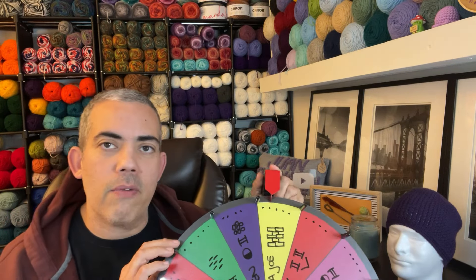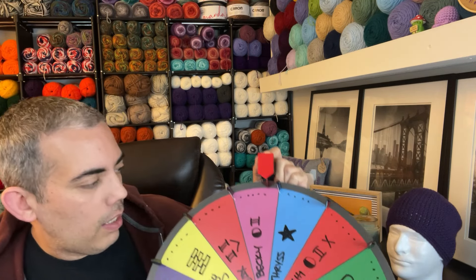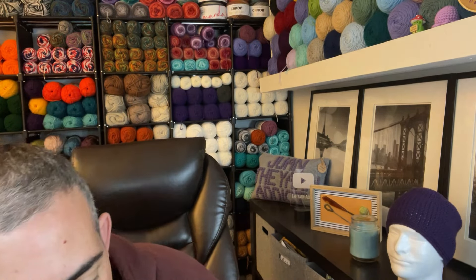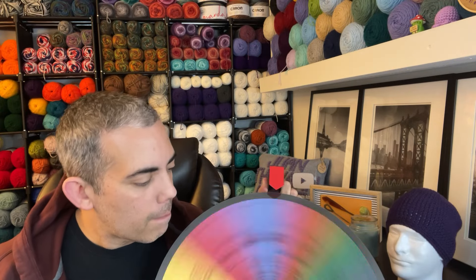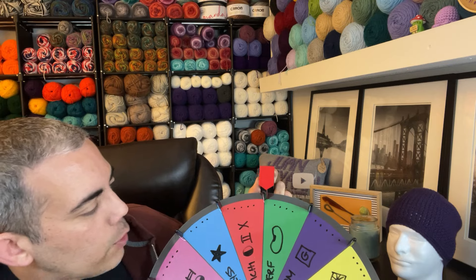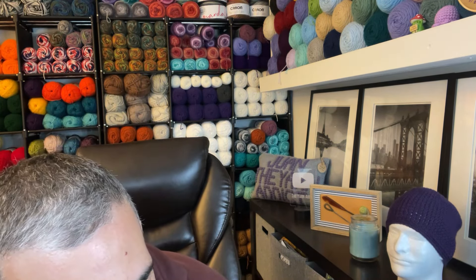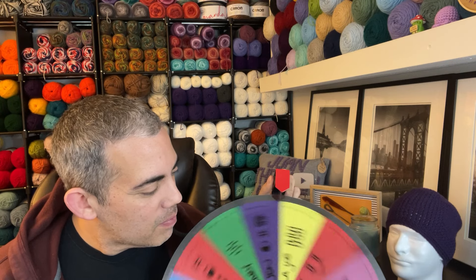Let's go ahead and spin for that second stitch. The next one here is Becky — Mod Squad Becky — with the half double crochet. And let's spin for that third stitch. Mod Squad Nerf came up with the bean stitch.